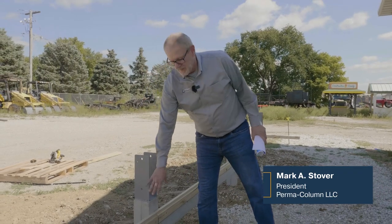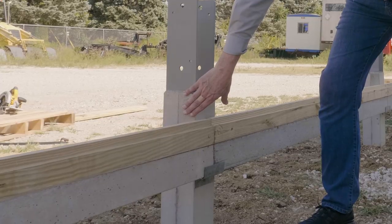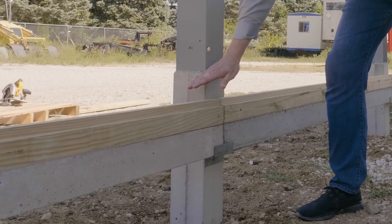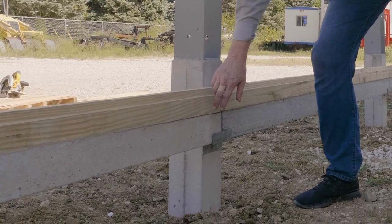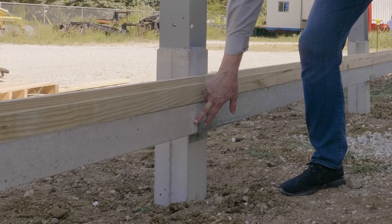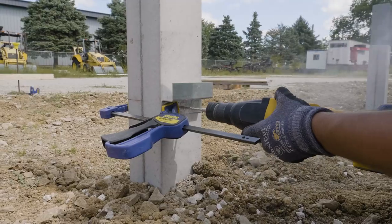Here's the installation. Here's our Permacom, which is our precast concrete post. It's five foot — it goes into the ground floor. You get about 12 inches above grade, and then the skirt board, which is a two-by-eight skirt board — four inches of precast concrete, engineered and patented, with wood on top.